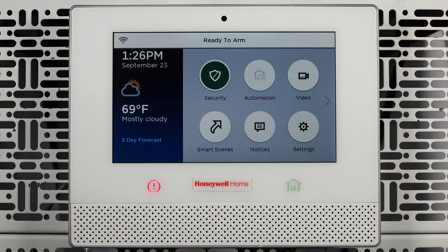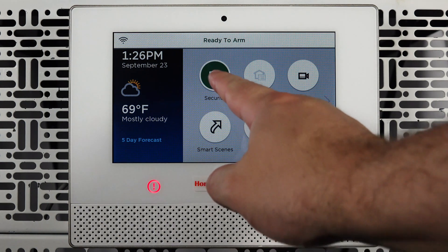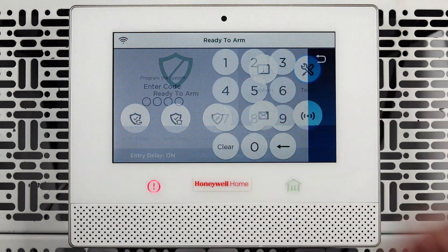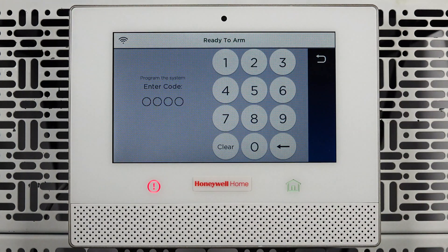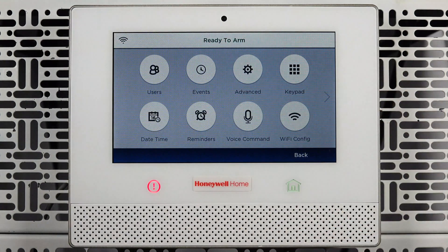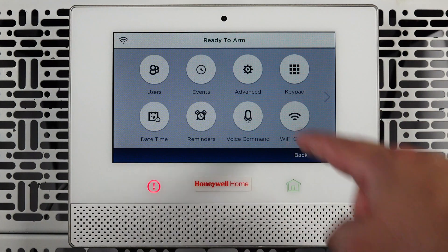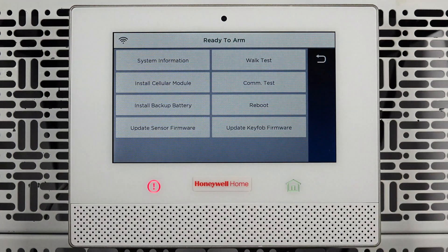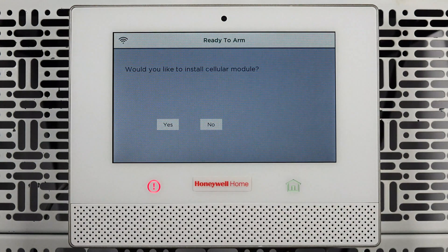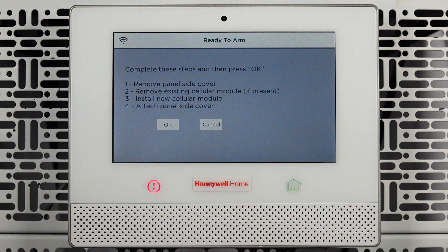Now, locate your alarm panel. From the home screen, press Security on the touch screen. Next, press Tools. Enter your four-digit alarm code. Press Advanced. Press Install Cellular Module. Lastly, press Yes to confirm that you would like to install a cellular module.